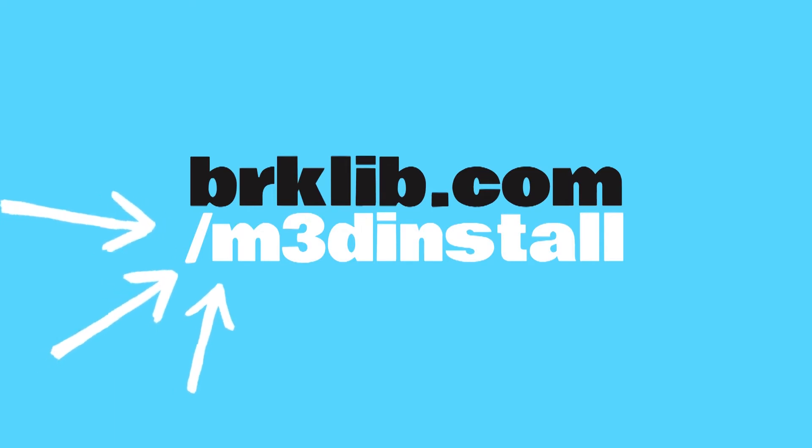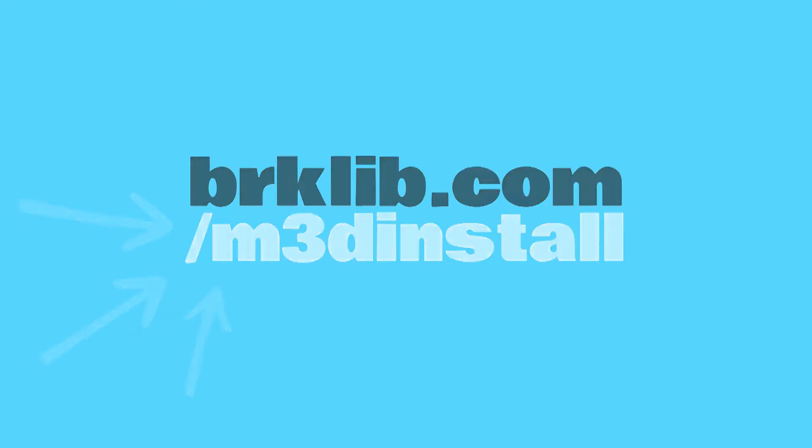Start by downloading and installing M3D's free printing software on your computer from brklib.com/m3d-install. Meanwhile, unpack the library's 3D printer.